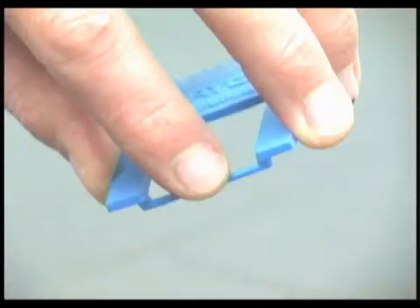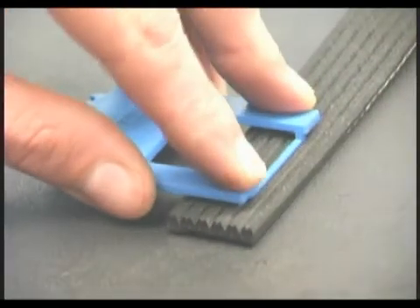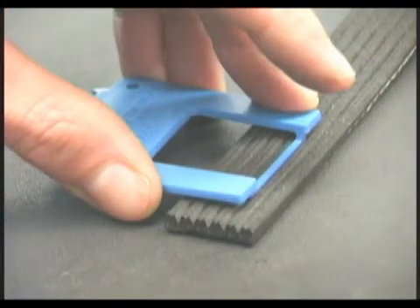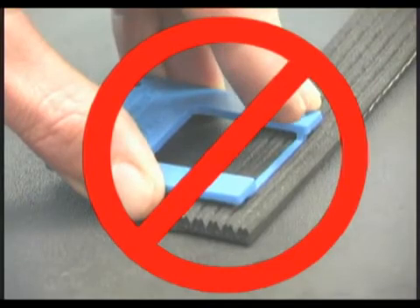To use the ingenious rib wear bar correctly, the tool should be held like this. Place the bar longitudinally in a central groove of the belt with the tool perpendicular to the rib tips. Do not tip it up or down, as this will result in a false reading.